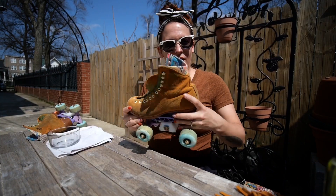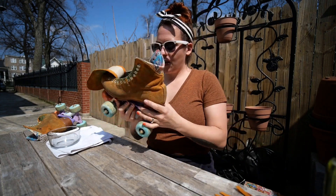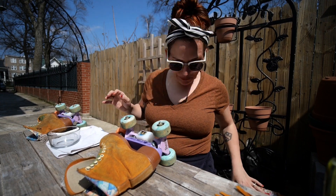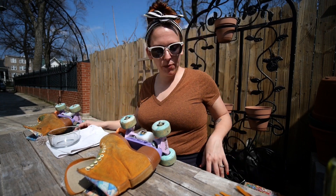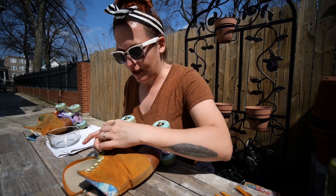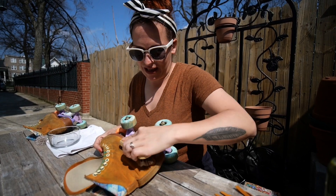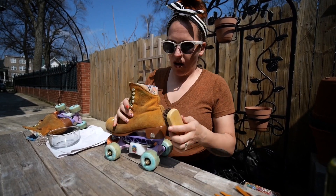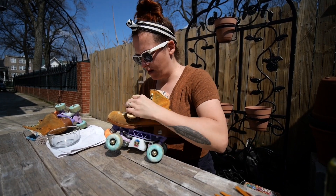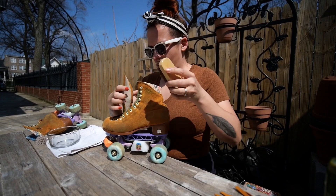All right, I've got my laces off, I've got my fringe off, and I'm ready to start cleaning these skates. The first thing you want to do — look at that brush — the first thing you want to do is just brush off the initial dirt, just anything that might be sitting on the surface of the boot. Just knock all of that off.